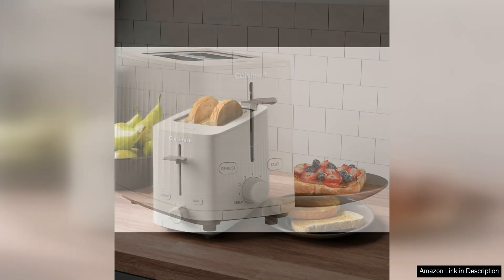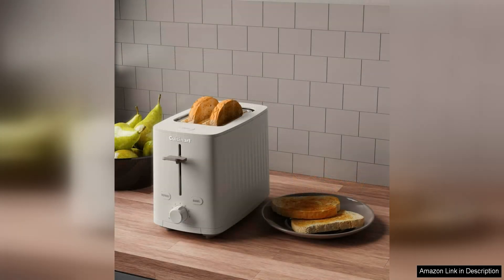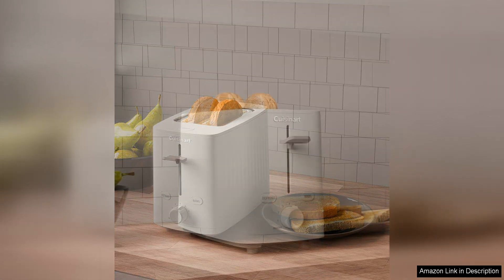One of the standout features of this toaster is its extra-wide slots, which can accommodate a variety of bread and bagel sizes. The slots are also self-centering, ensuring even browning on both sides of your toast. The toaster offers six shade settings, allowing you to customise the level of toasting to your preference.